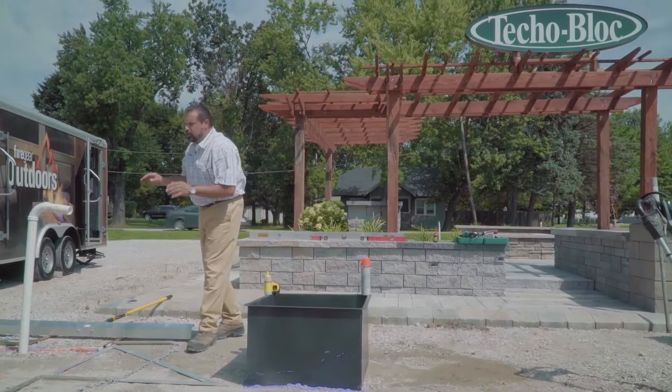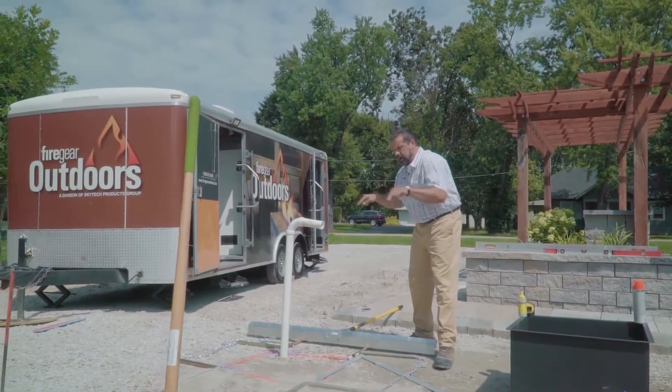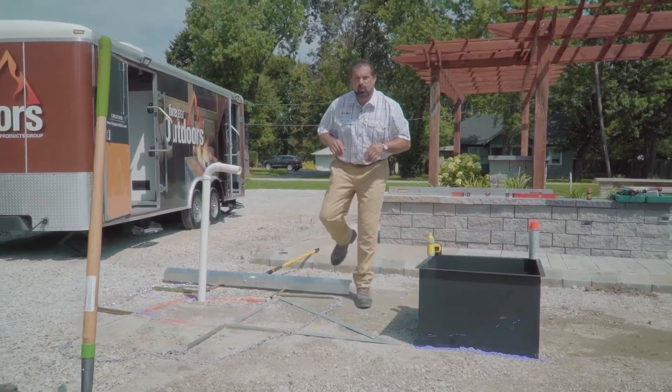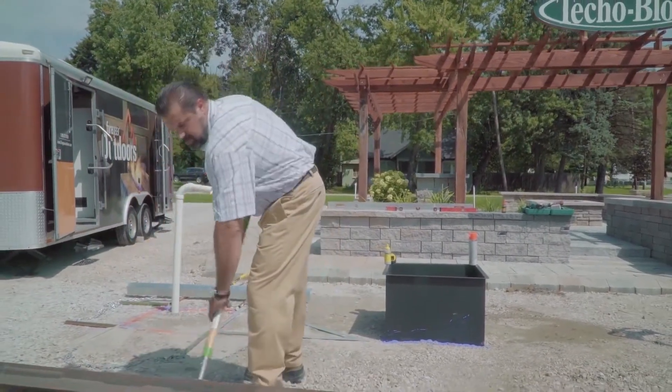Another trick of the trade — using the Pave Tool Quickie wall screen system. Using these bars, making sure they're level, and the wall screen here, I can level this area and start building wall very quickly and very efficiently. Let's get to building some wall.